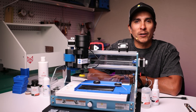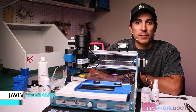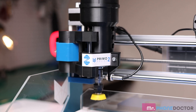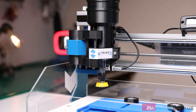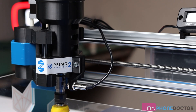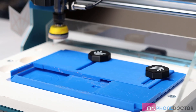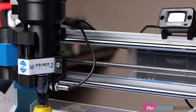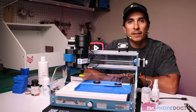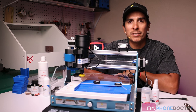Hey everyone, welcome back to Mr. Phone Doctor. Today I've got something really exciting for all you repair enthusiasts out there. It's the Primo Polishing System by Red Wolf. This tool is a game changer for anyone looking to add a new service to their phone repair shop. I will be covering everything that is included, setup, and a full demo on this Samsung screen. So let's dive right in.